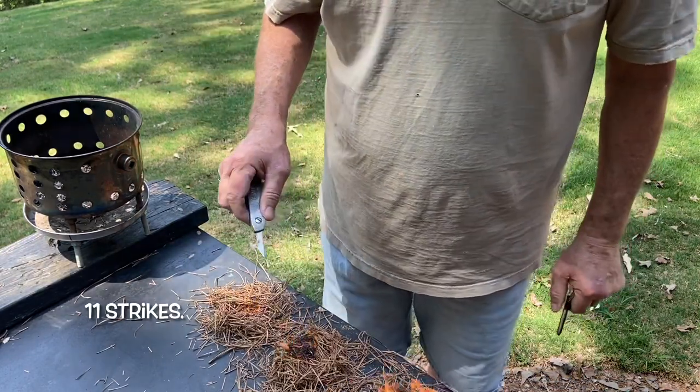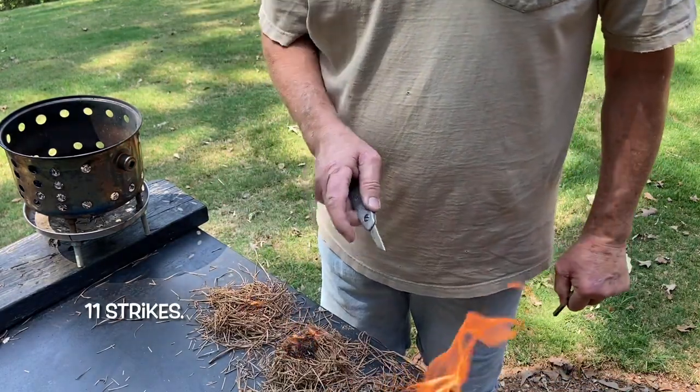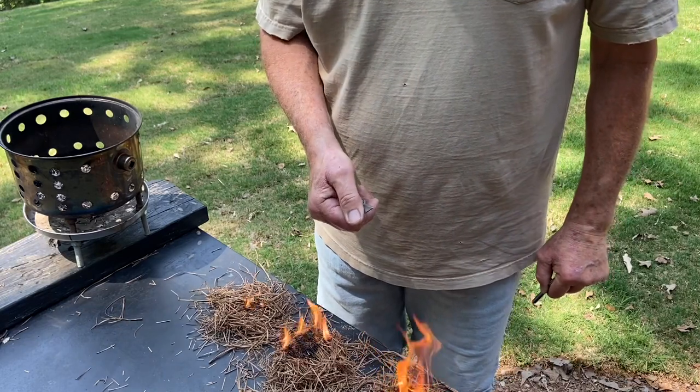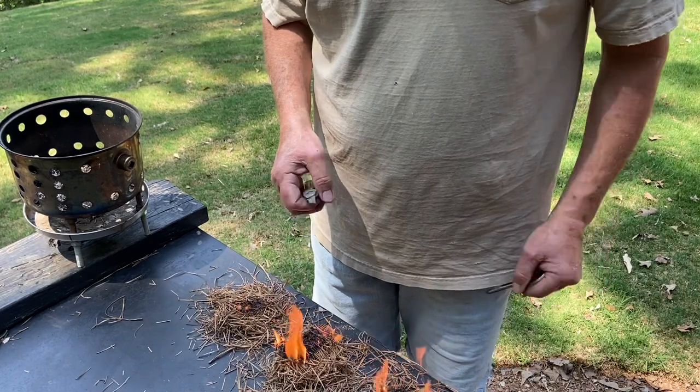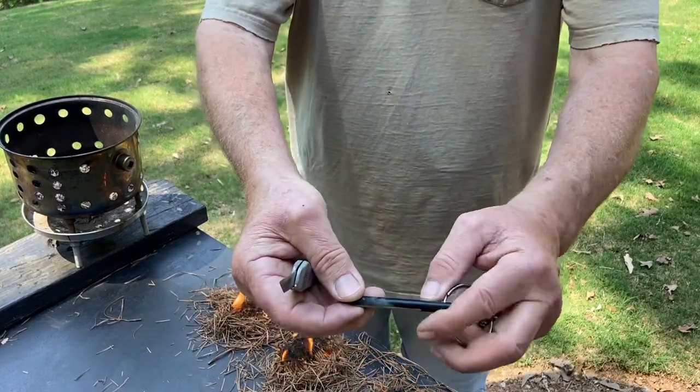I don't know if you're going to believe this or not, but that hard ferro rod took the edge off of my spine here. That's why these took as long to ignite as they did. I think I'm going to stick with the Bayite.